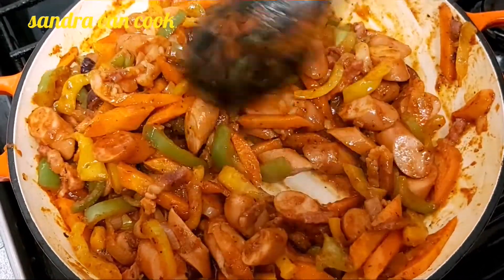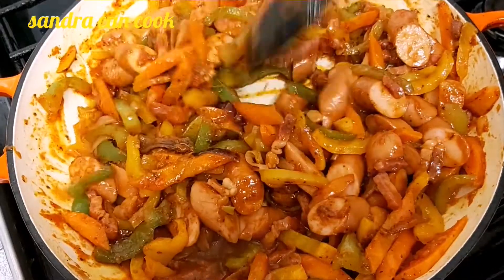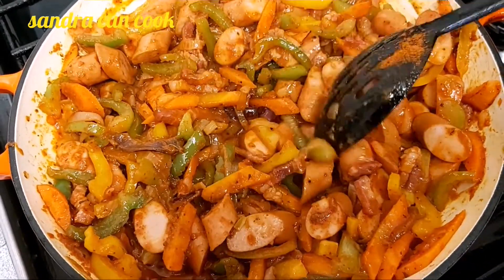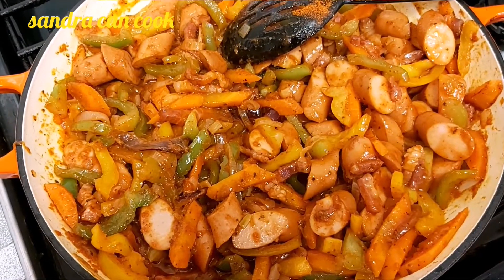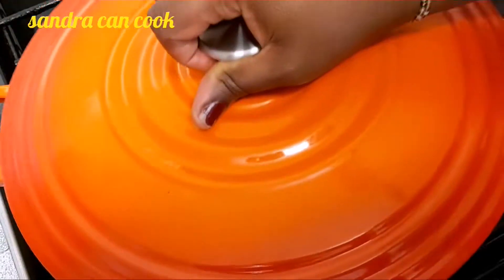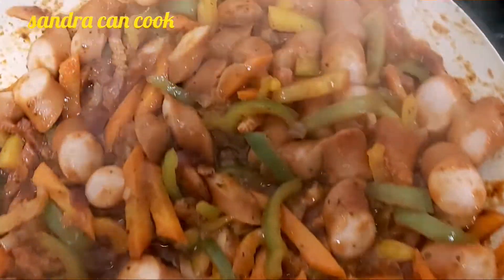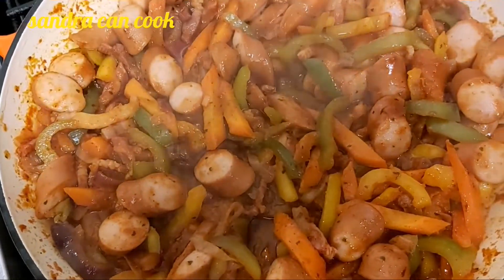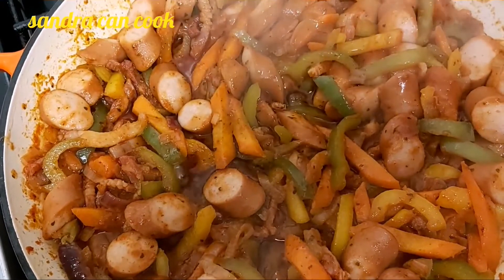I'm going to go ahead and cover it for a few minutes — give it another cover for two to three minutes. Three minutes is done and our sauce is ready. The spaghetti is also ready.